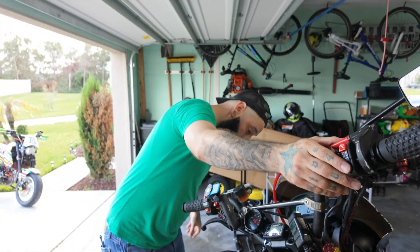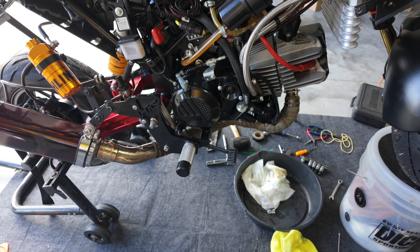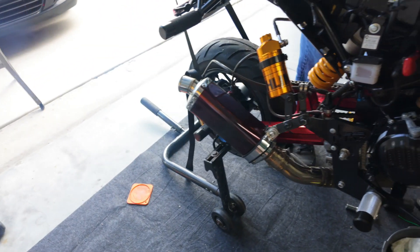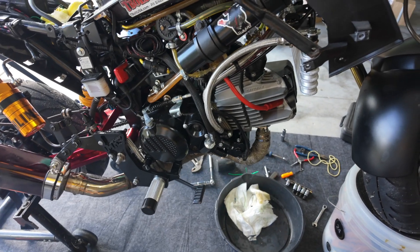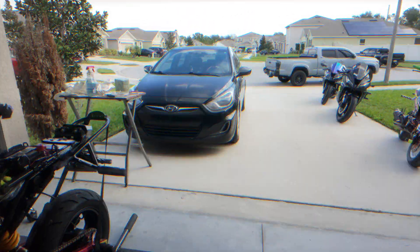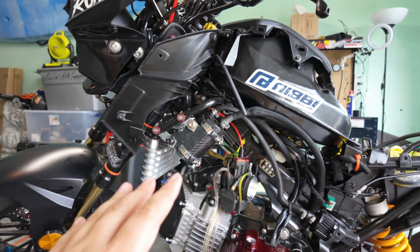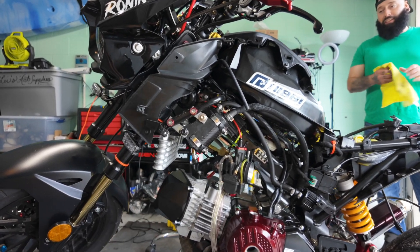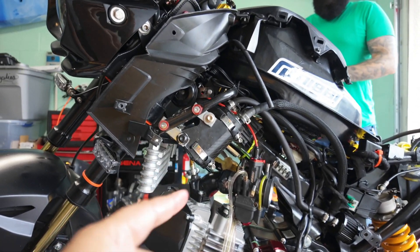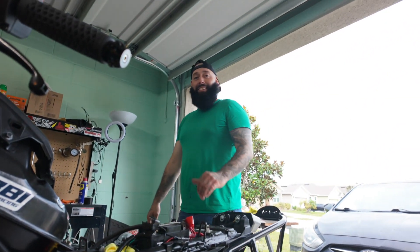All right, here we go — first start! There's some clanking — we'll have to check the valve clearance on it again. I did the micro adjustments... and she fired! Yeah! Now we just gotta tighten everything back on. We did the valve measurements again. We're gonna torque everything to spec and then we'll do the first ride and see how it goes. Let's go!